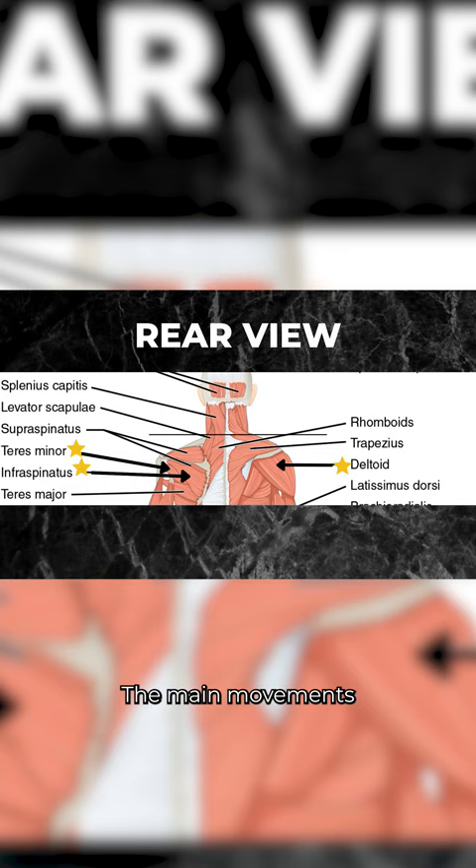The main movements include horizontal shoulder abduction by the middle and posterior deltoid and rotator cuff, and shoulder girdle retraction by the middle and lower trapezius and rhomboids.